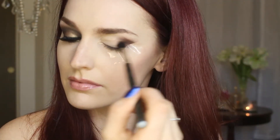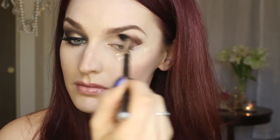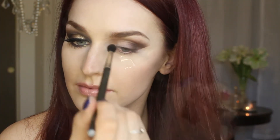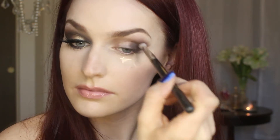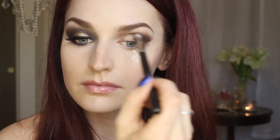Now I'm taking my Morphe Brushes palette — this is the smokey eye edition. I'm taking this gorgeous matte brown color and putting it in my outer V and in my inner V. Apply this dark shade all over your lid but make sure you leave the center of your lid bare so we can apply that gold shimmer color.